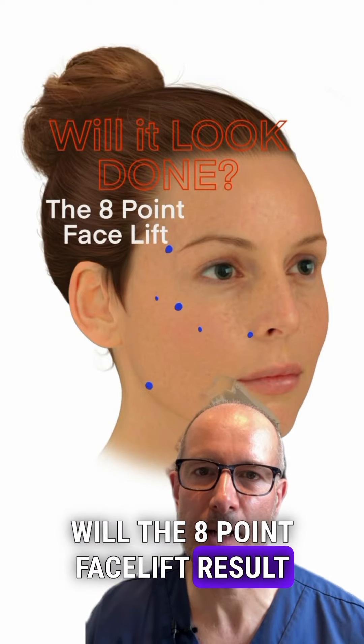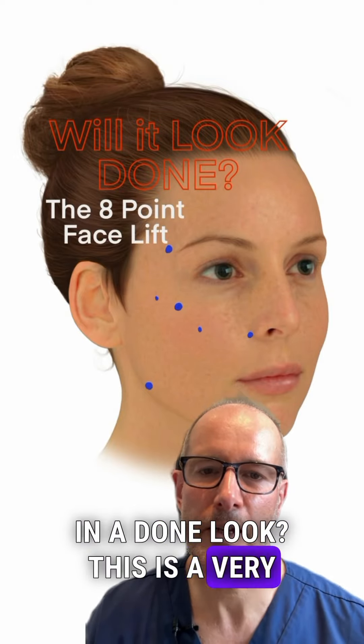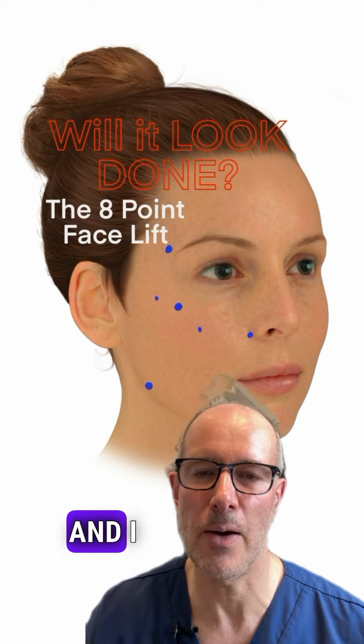Will the 8-point facelift result in a done look? This is a very common question from patients and I would like to answer it now.